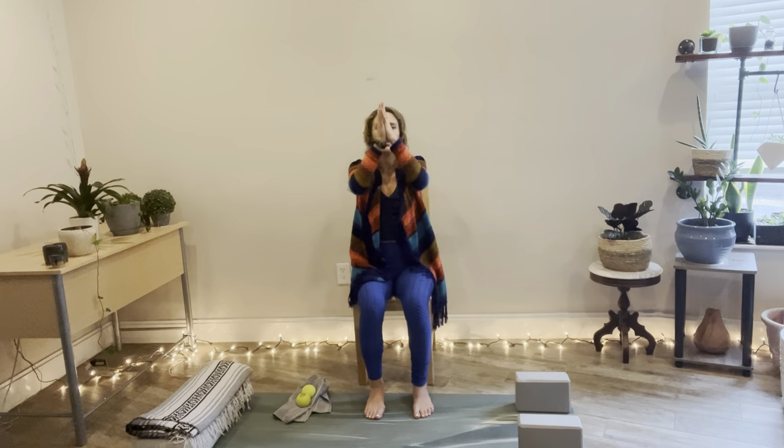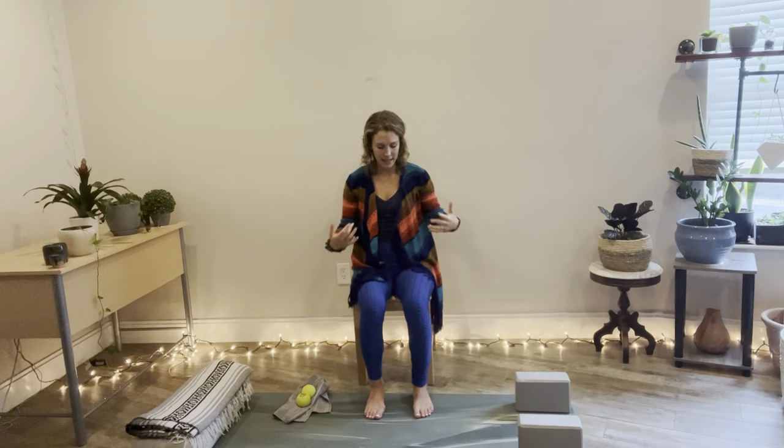Inhale and reach your arms up on your next breath in. Stretch up. Hands come down through heart center and place the hands to the heart. Relax the shoulders. Breathe in and out. Release the hands down. And then we're going to begin our manual lymph drainage of the chest and neck before we do some opening through the body.